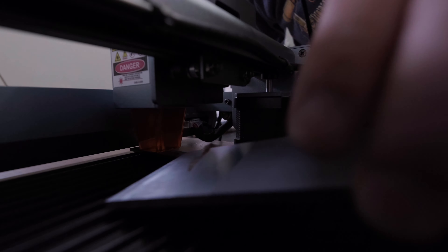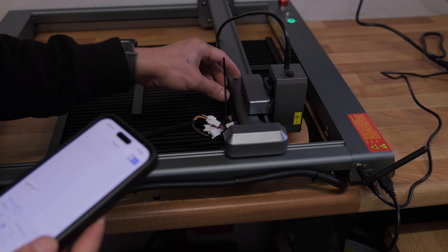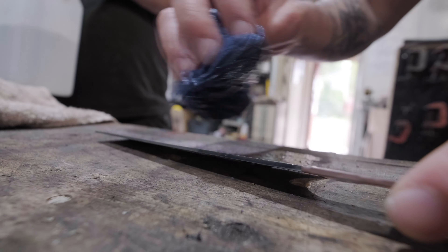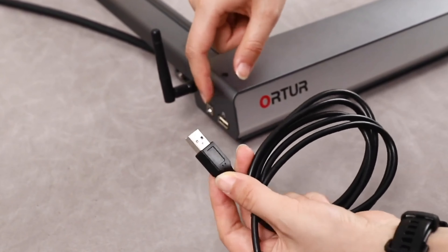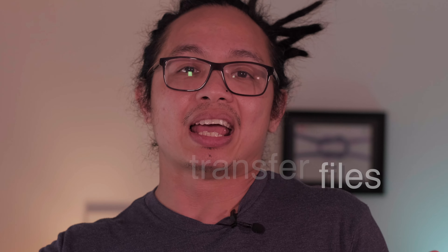The good thing about this laser is it allows you to connect to the machine in several different ways to process the information and obviously etch and/or engrave. It includes either using the USB slot, an SD card, Wi-Fi, and several other methods. This makes it easy to transfer files and get to the stuff that you want to do quite quickly.